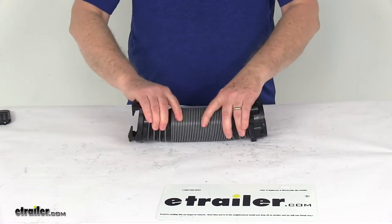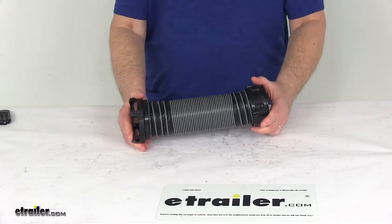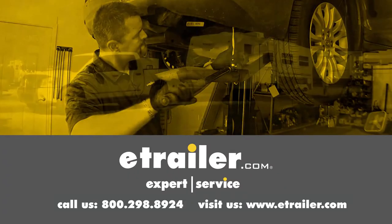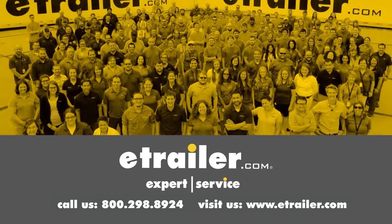That should do it for the review on the Silverback 2-foot-long RV Sewer Compartment Hose. Thanks for watching. Click the link in our description below to shop, learn more, or visit us at eTrailer.com. Leave us a comment if you have any questions.